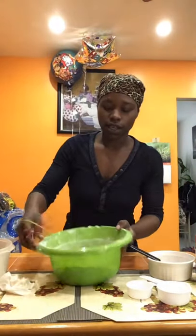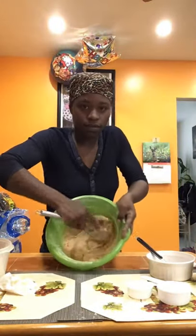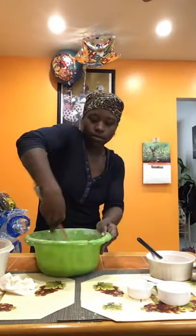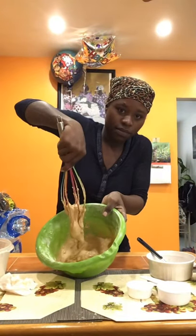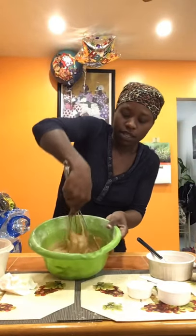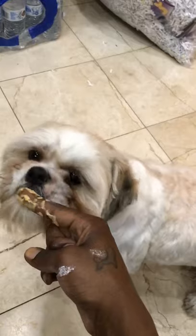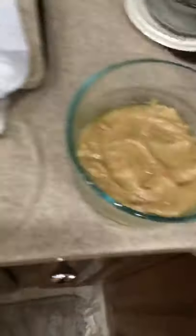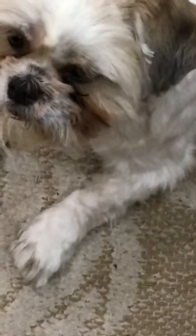I have my dry ingredients and my wet ingredients and it's time to mix. It should have a thick consistency — yeah, that's it, like when you're making pancakes. That's a good batter. The cakes are ready for baking. Set your oven to 350 and let them cook for about 25 to 30 minutes.